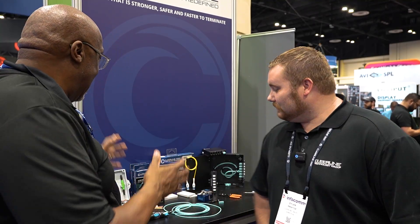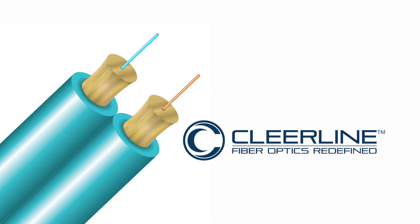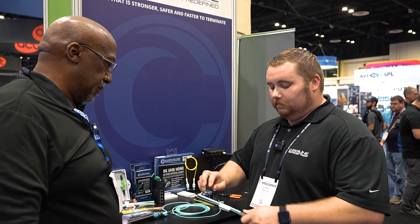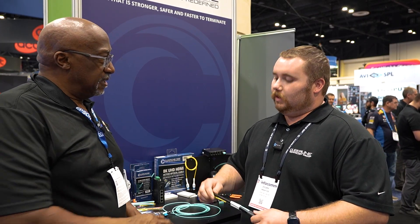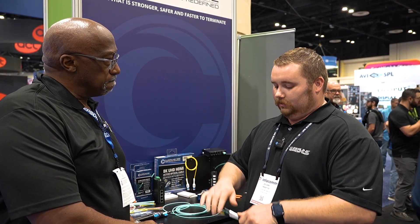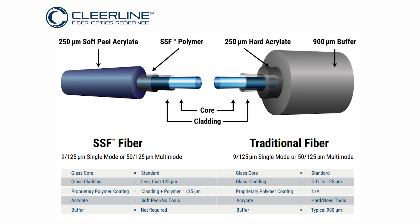We're here with Dylan talking about ClearLine fiber cable. So what makes it special? We have a patented coating around our fiber — a polymer coating, kind of like what's used in tempered glass: windshields, car and phone screens. That helps the strength member of the fiber, which is what allows us to say our fiber has 10,000 times the bend insensitivity and bend tolerance of any other fiber in the world.